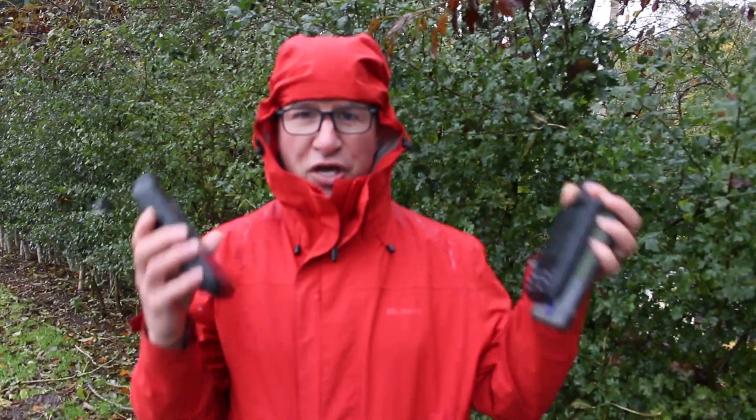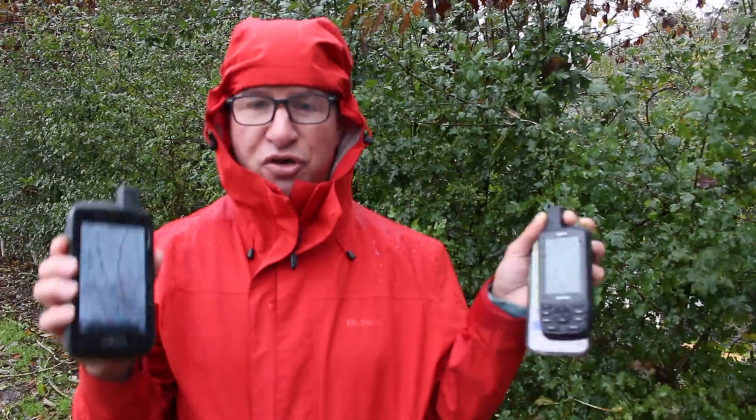We hope you found this video useful for using these devices in the rain and this horrible stormy weather we're having in Northumberland today. If you need any more information, please get in touch with us - our website is www.gpstraining.co.uk, where we've got our contact details and loads of information on these tough outdoor weatherproof GPS devices. Thanks for watching.